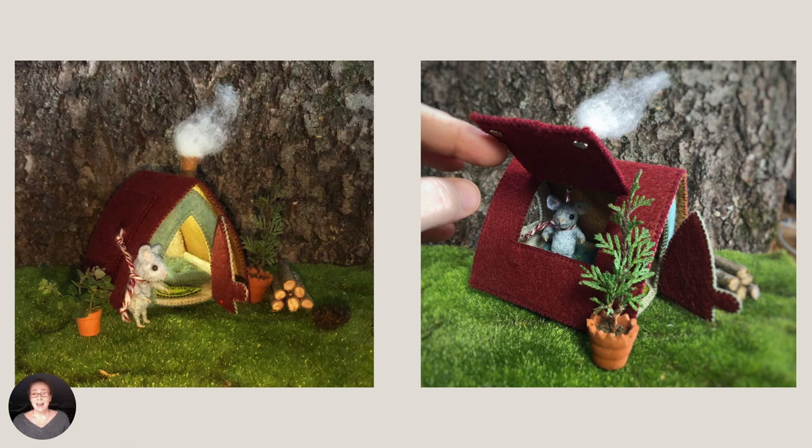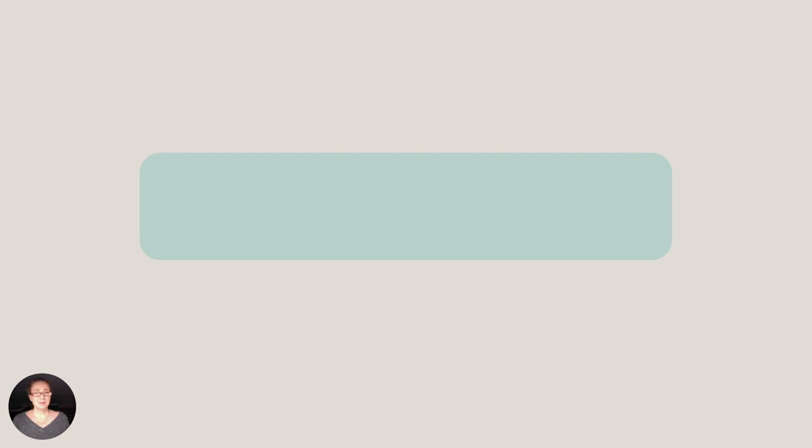So that's it! I hope you enjoyed this project, and I look forward to seeing what you create. This project was made possible by my fantastic friends and supporters on Patreon. If you found this on YouTube, you can get the pattern by joining my Patreon group for a donation of your choice. I look forward to seeing you there. If you enjoyed the project, please give it a thumbs up and follow me. It really helps my channel. Until next time, happy stitching! Bye!